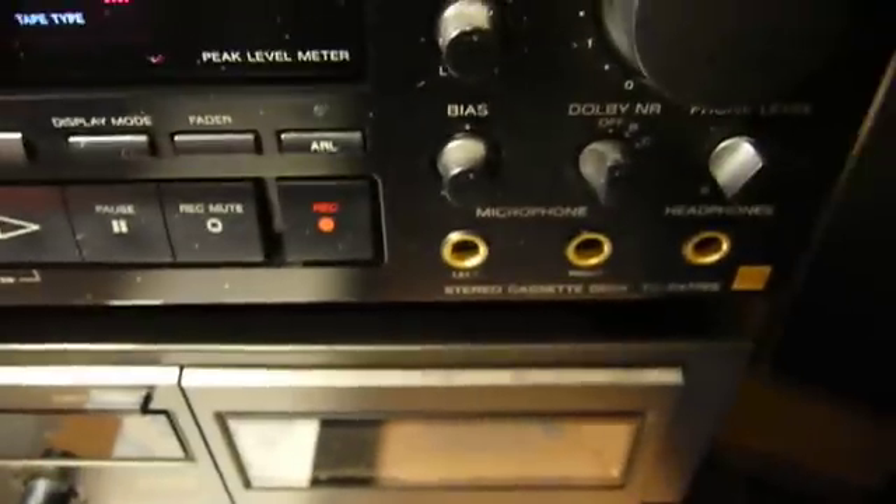The usefulness of a third head is to actually monitor what's going down on your tape as it's being recorded. You can monitor the recording activity of almost any deck by plugging in a set of headphones to the headphone plug on the front, but in a two-head machine all you're going to be hearing is the signal that's going out to the head. You won't actually hear what's being put on the tape, so you can't hear if there's a quality problem with your tape or if the bias needs to be adjusted.